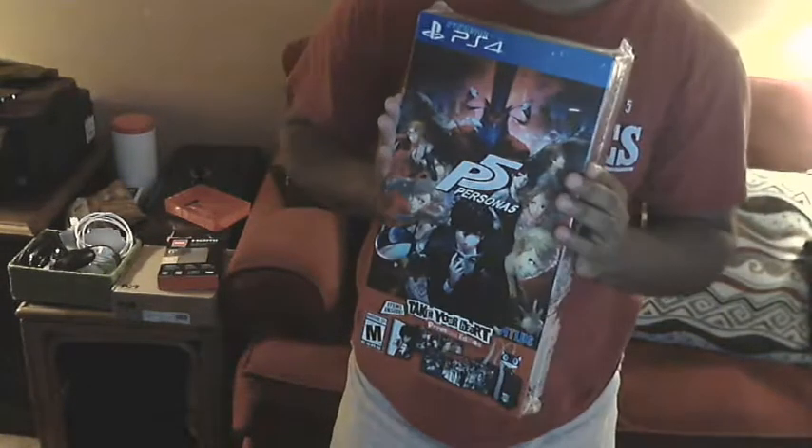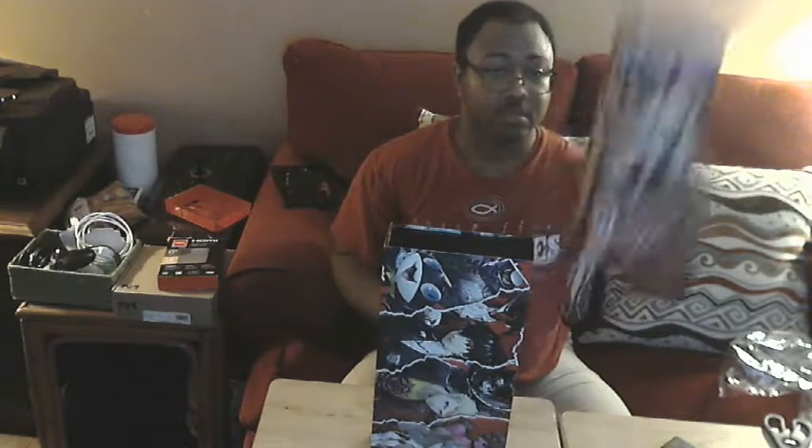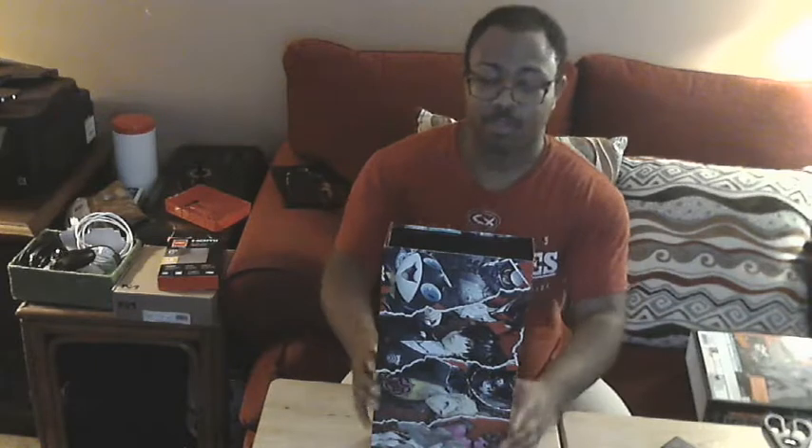I'm looking forward to getting a chance to finally play this, so without further ado let's dig in and see what's inside. Let me get repositioned. Alright, let's see what kind of goodies we got in here. Got the wrapping on — we'll just pull this right off. I like this box; the box art is pretty cool!